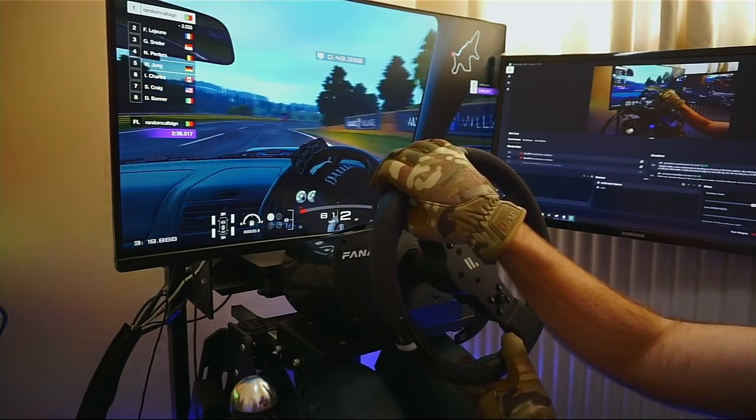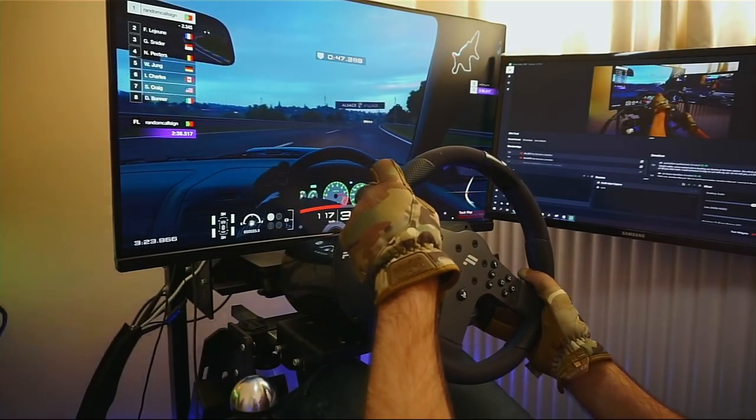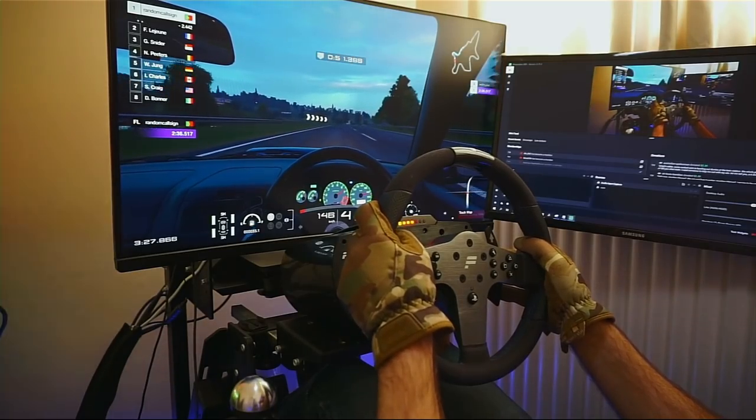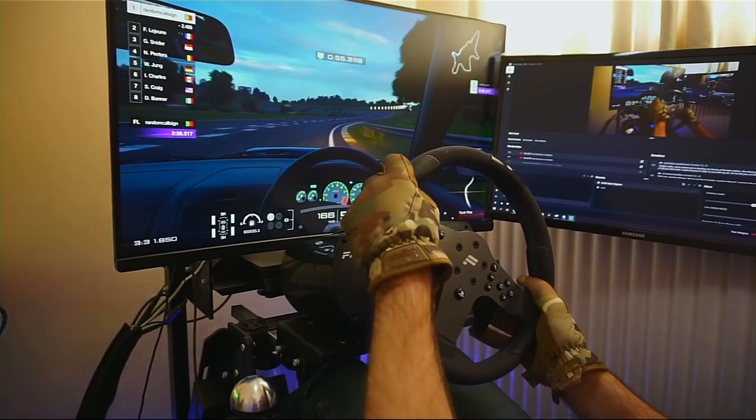On the PlayStation side of things — specifically GT Sport — the force feedback is rather okay but nothing special. It's a bit notchy, not as smooth and evolved as the PC counterparts, but still a solid positive experience.